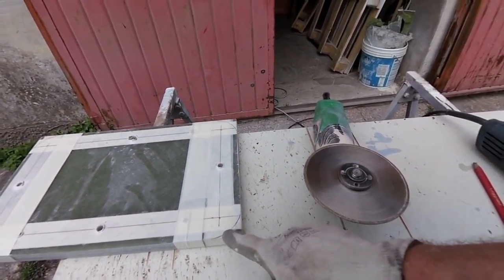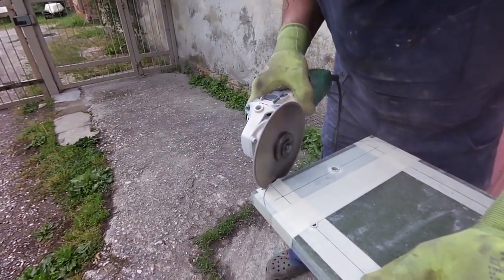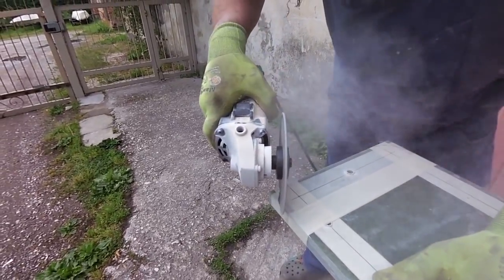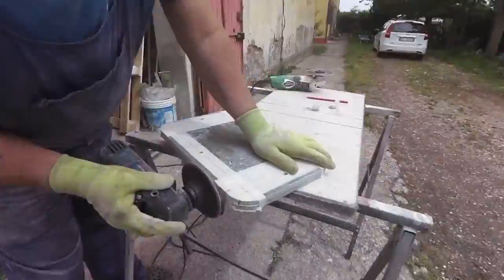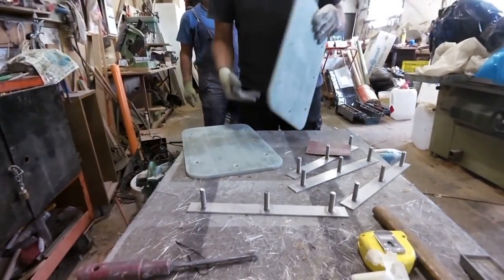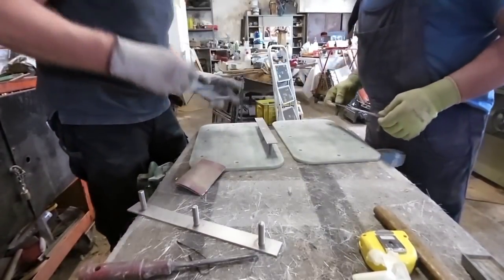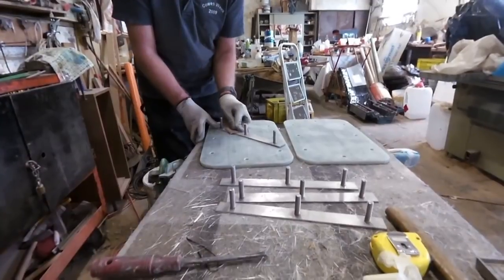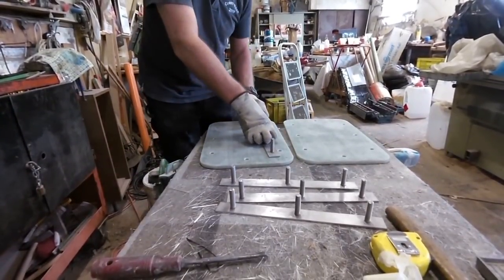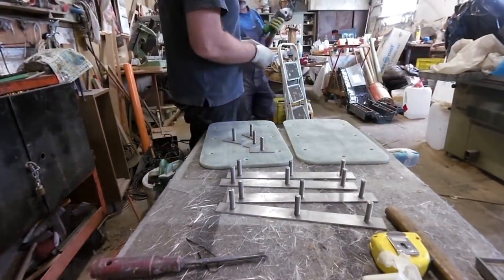We will use this diamond disc to cut the edge of the lids into a round shape. Now we test if everything is okay — if the bar goes inside the holes. And now I need to sand the stainless steel so the epoxy can adhere better and stick.